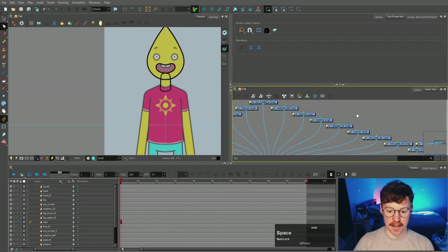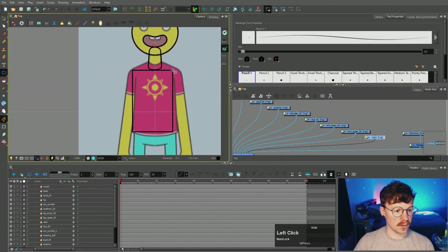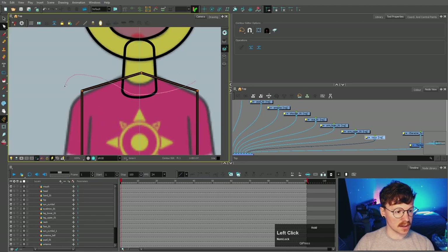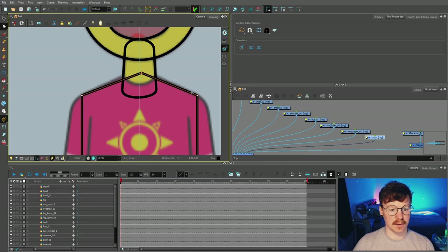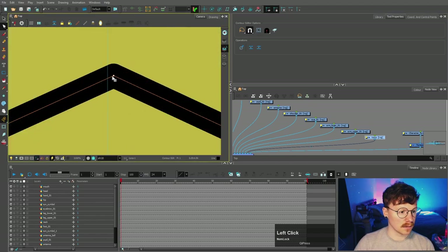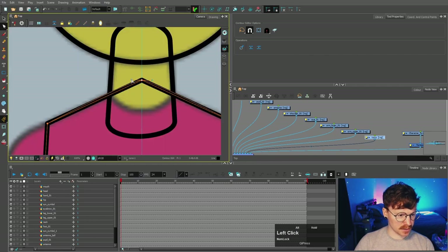Then we can do the torso, which is going to be a rectangle. Select that torso node and then the rectangle tool. Using Alt to create a control point in the middle, I'm gonna move that up. You can also select additional control points and nudge those down with the arrow keys. Coming up to 'show controls,' you can scale these anchor points from the center and just bring those in, raising them up so they go over the line. This bottom edge of the t-shirt is curved, so I'm just gonna select the middle and bring it down — smoothing it out a little by dragging those handles out.